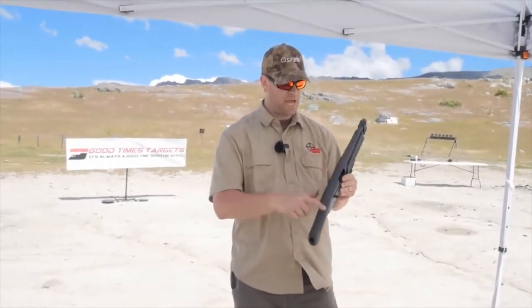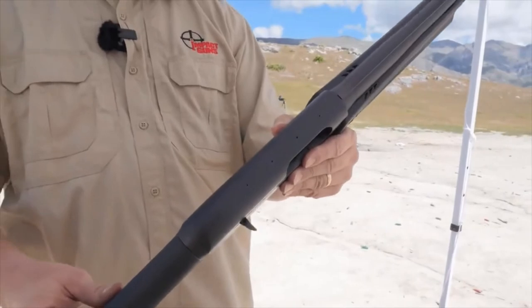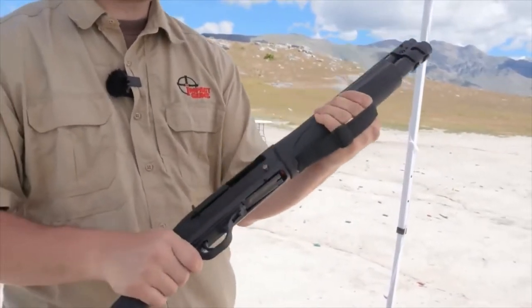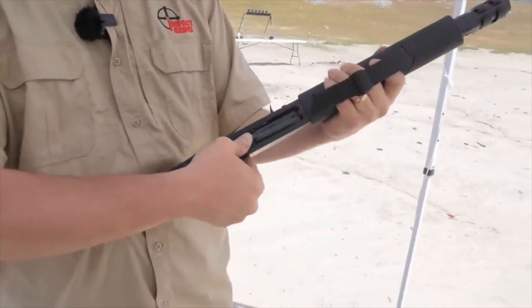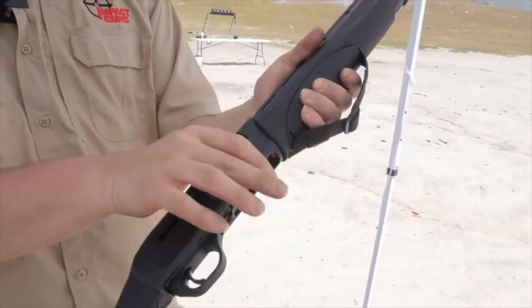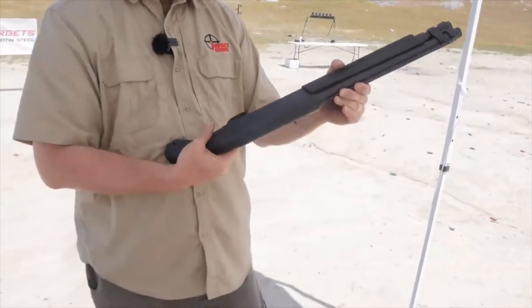This receiver is drilled and tapped for optics if you want. It's got a strap so that you can hold it securely with your support hand. It's got a locking magazine interrupt that locks the tube so you can rack the bolt without cycling a shell. Thumb safety of course.